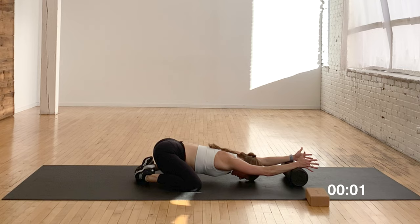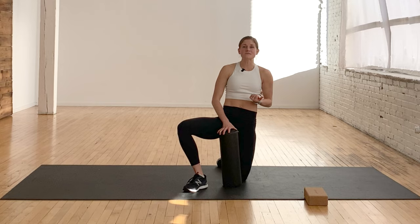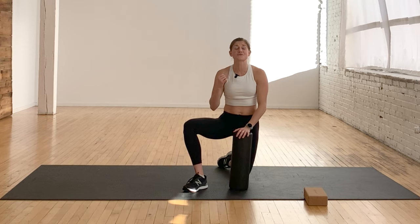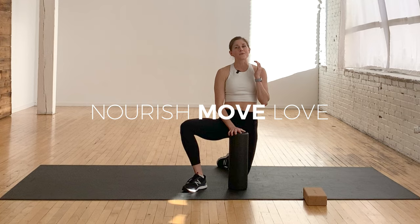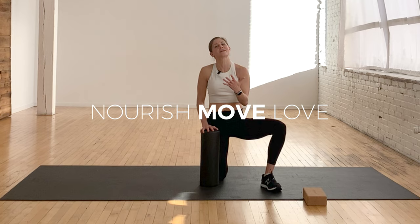Those are eight of my favorite foam rolling exercises and my personal morning foam roll routine. I hope you can find some time in your day to foam roll — it's so good for your muscles, especially if you're HIIT training or doing intense full body workouts. It doesn't have to be a long 30-minute session; a simple five or ten minutes will definitely help with recovery and keep you injury free. If you're an athlete, you've got to recover like one. If you found this video helpful, hit subscribe so we can keep bringing you more free content, and I hope to catch you soon at NourishMoveLove.com.